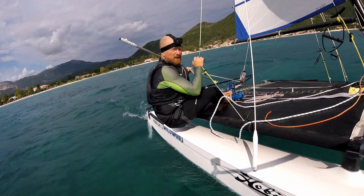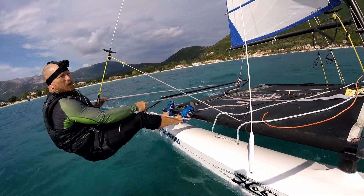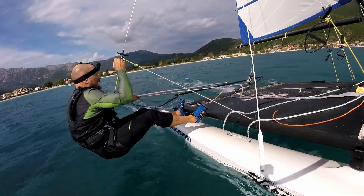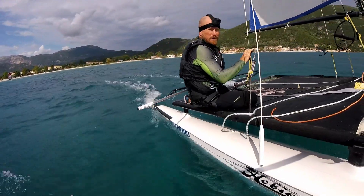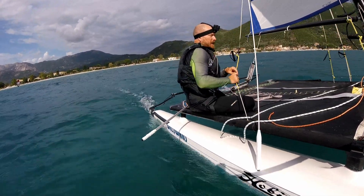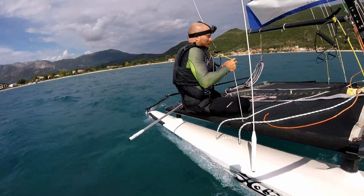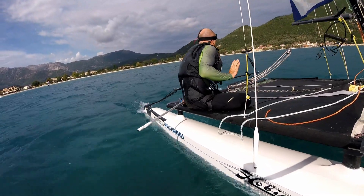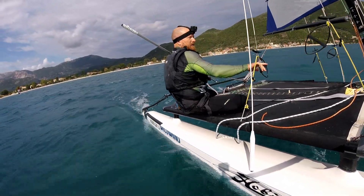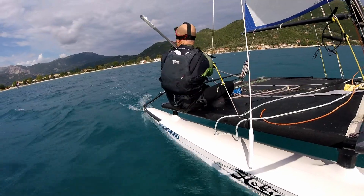There's a bit of a gust. The trapeze feels pretty long — it's because I took it apart. It's a little bit long for this wind because the wind isn't on all the time, it's on and off. I want the trapeze a little bit shorter so that I can stay out a bit more in the lulls, out of pure laziness. Let's try that again.